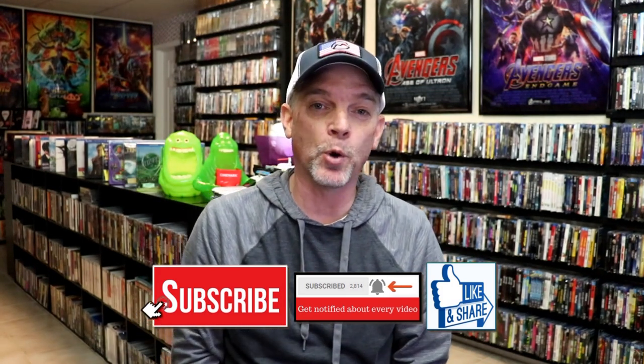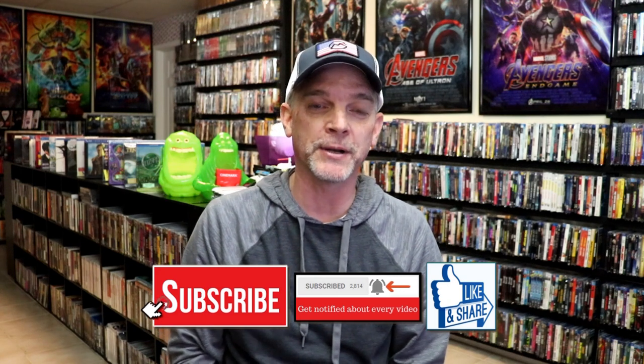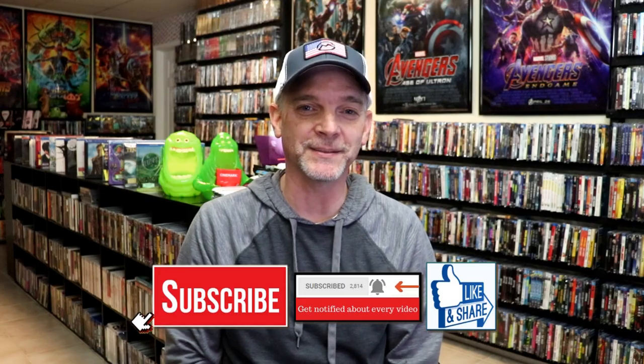Please leave me a comment below. Let me know what you think about this particular Steelbook release, and also let me know your thoughts on Major League, because I really do enjoy reading your comments. I appreciate you taking the time to watch this, and we'll see you next time.